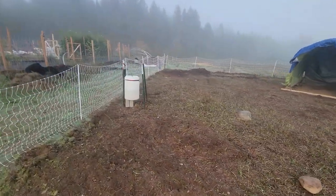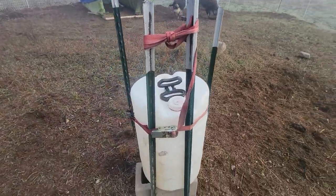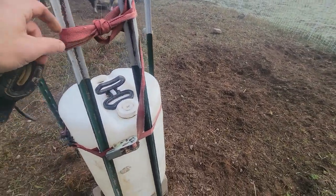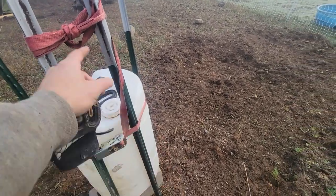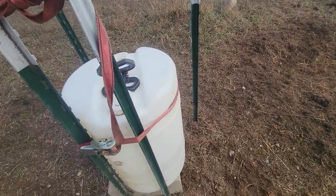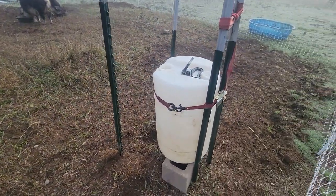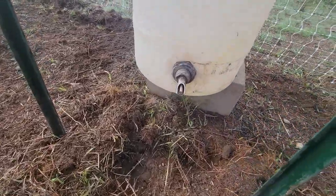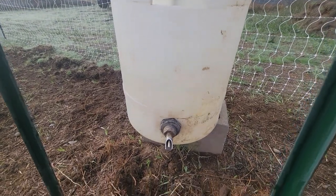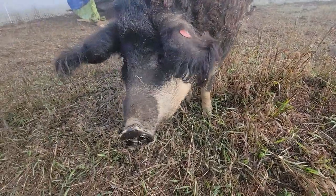We have drip/nipple water set up here with two t-posts driven into the ground — ratchet-strapped so this thing doesn't float in the wind, because they'll pull on it and chew everything. Early on if I left the strap flopping down they'd start pulling on it and trying to decouple everything. Those two t-posts in the front are because they'll try to scratch themselves on the watering container and knock it over.